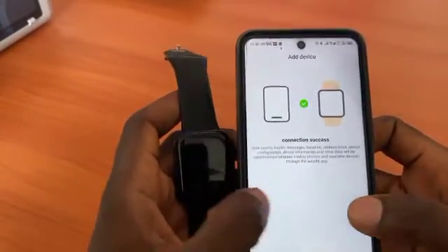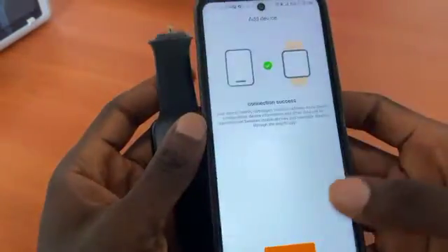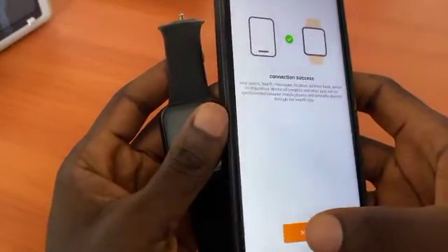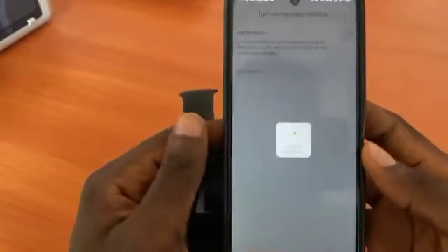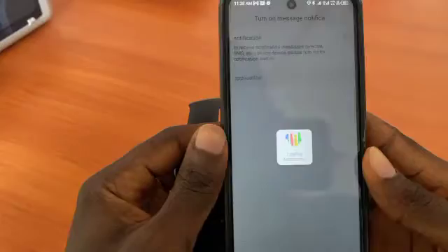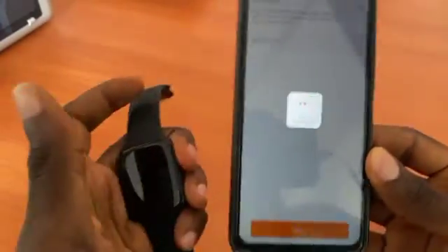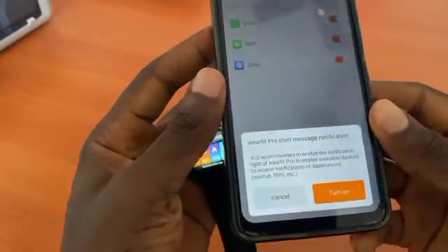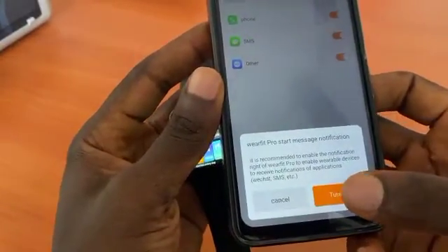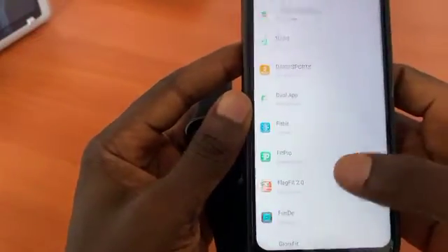Connection successful! Since you've connected successfully, click on next step. Now we have to enable a lot of things here, so we have to turn on notifications.